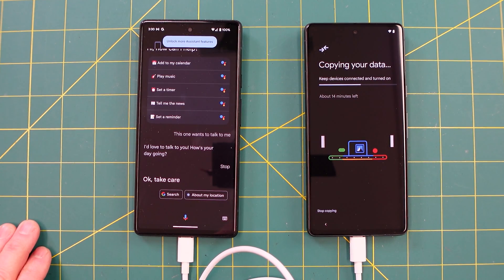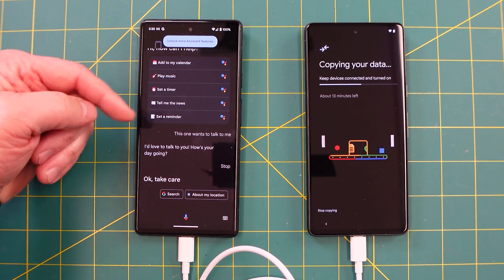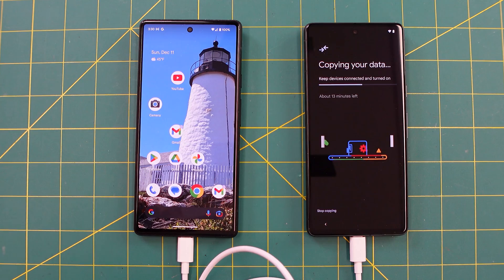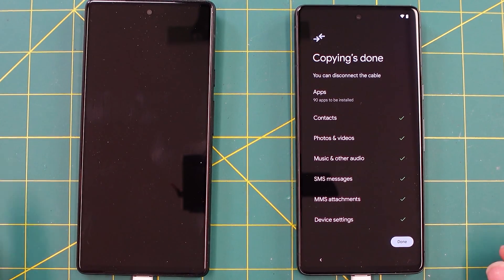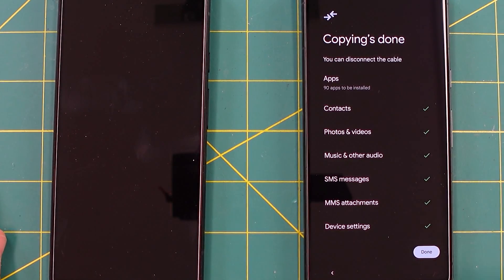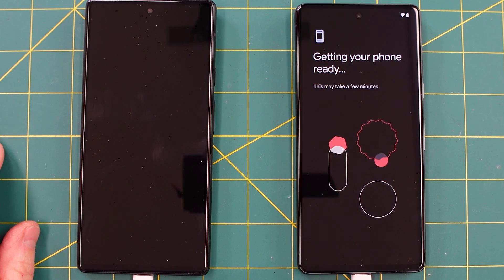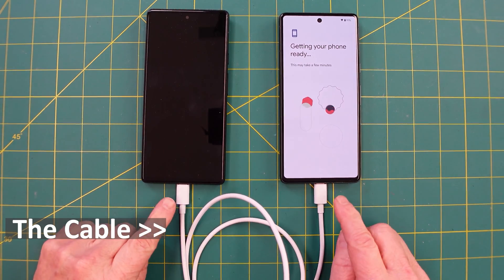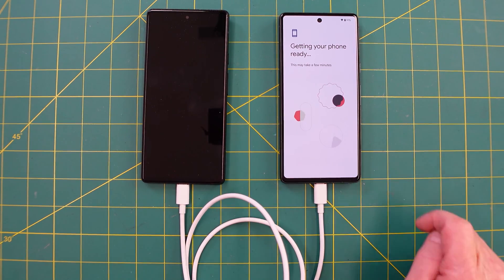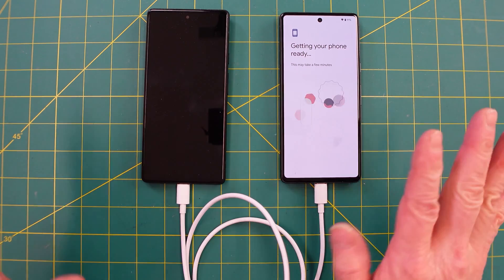It's got about 14 minutes left — 13 minutes, it's going fast. Keep your device connected. It's going through a whole bunch of features, so I'll catch up with you in about 13 minutes. Depending on how much data you have, it could take 13 to 20 minutes. 90 apps are installed, contacts, videos — hit done. It takes a couple more minutes to finalize. The last screen said I could disconnect the cables, but I'll just leave them connected just in case.